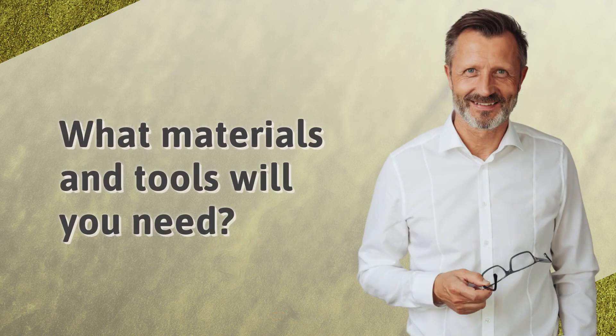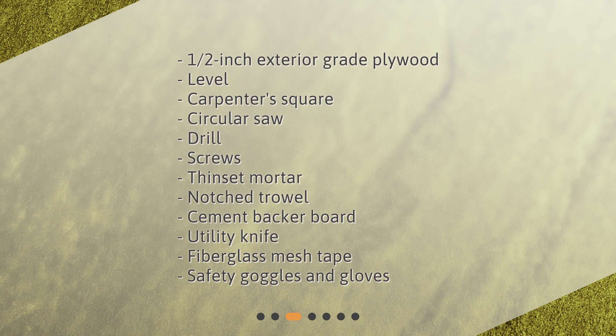What materials and tools will you need? 1½ inch exterior grade plywood, level, carpenter's square, circular saw, drill, screws, thin-set mortar, notch trowel, cement backer board, utility knife, fiberglass mesh tape, safety goggles and gloves.